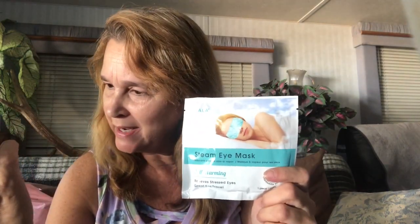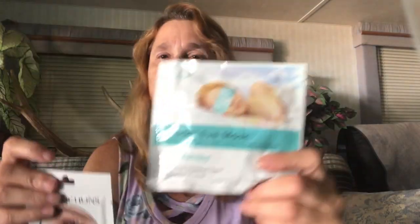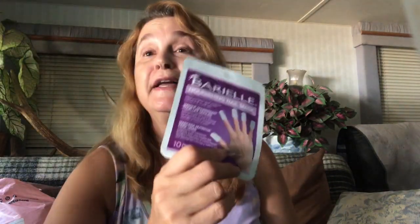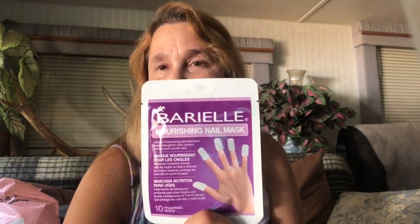I got the eye mask, and I got a sleeping one that goes under your eyes. I thought this was so cute — you know how you like to mask from head to toe: hair masks, eye masks, lip masks, feet masks. Are you ready? It's a nail mask — nourishing nail masks — and I think there are 10 of these in here. Next time we do a masking session, I am going to attempt to put these on my fingers. That was worth the whole bag right there.